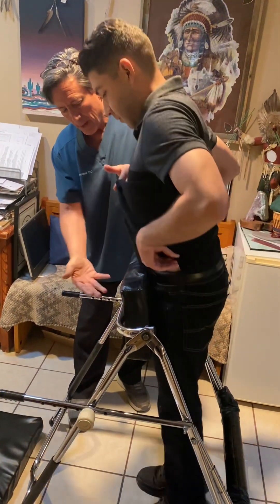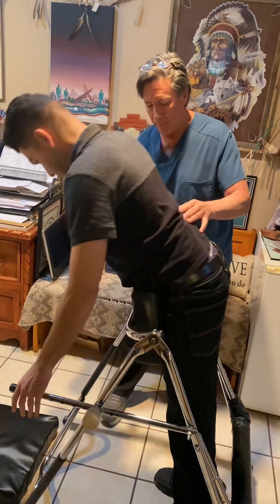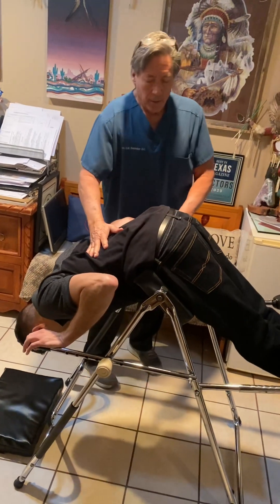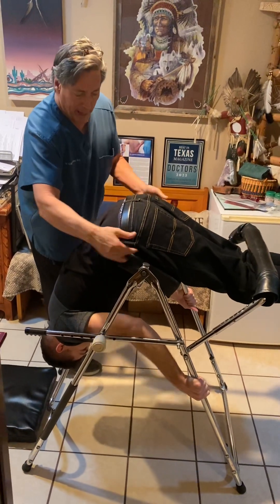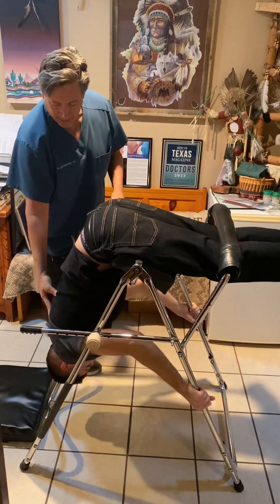Up on your tiptoes, get up as high as you can and flip for me. Now pull your — there you go. If this is not comfortable here, we need to pull the body out. You see how it dropped down even easier now?